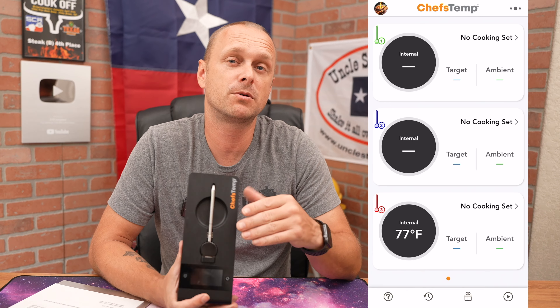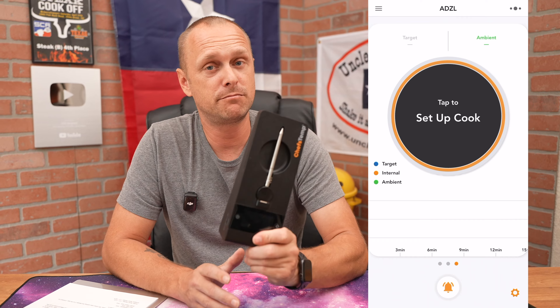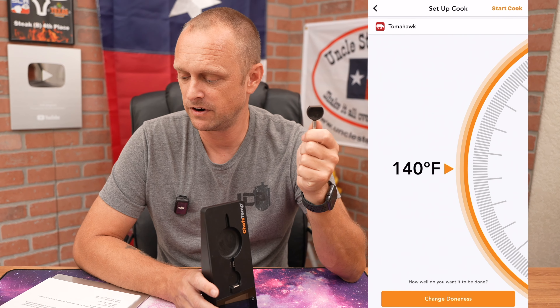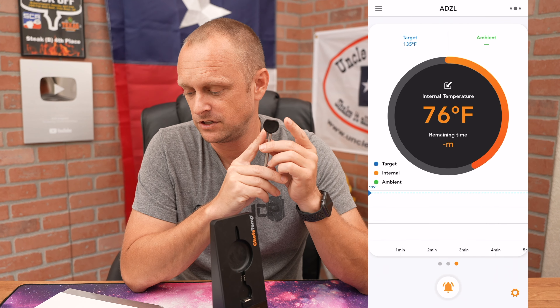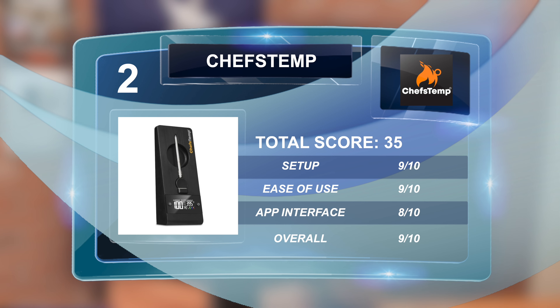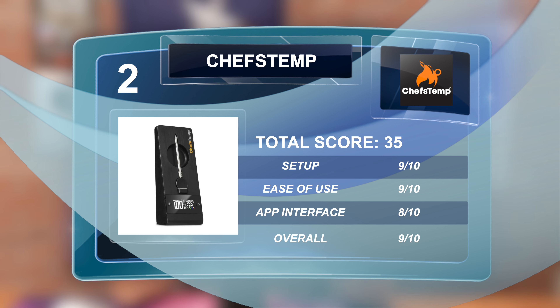Next up, the Chef's Temp Pro Temp Plus was also very easy to set up. It has Bluetooth and Wi-Fi for the ambient. Temperature range is 122°F up to 662°F, and the ambient sensor max heat is 752°F. Setup score: 9/10, ease of use: 9/10, app user interface: 8/10, overall: 9/10 — total score of 35 points.